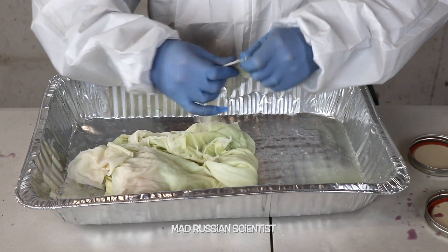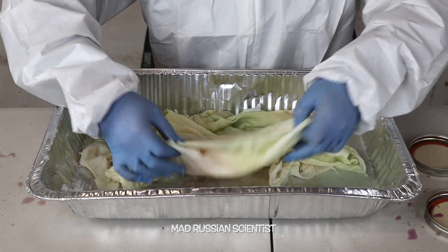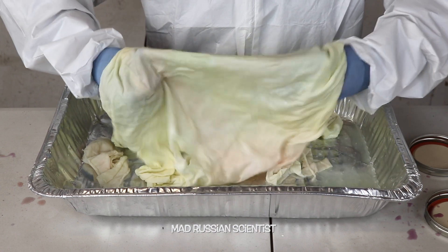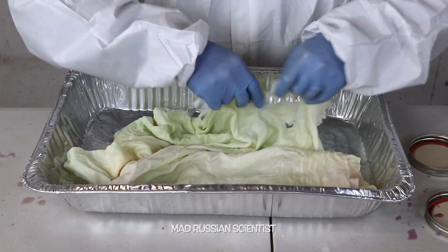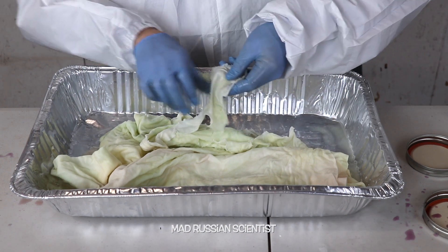I can just tear it like paper. Well, actually there's some colors left, but just almost nothing — pretty much not wearable for sure, you cannot wear it anymore. Look how easy I can tear it. It's so soft and so fragile.